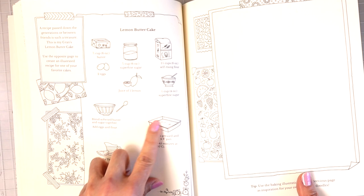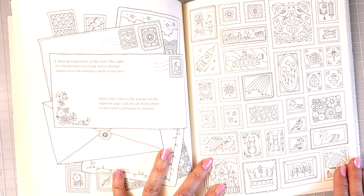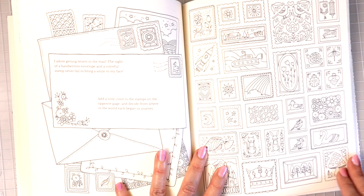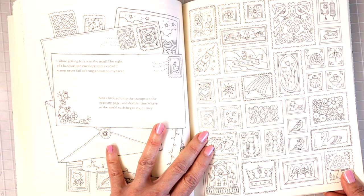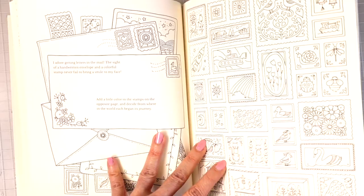Now it looks like we have a whole bunch of postcards. 'I adore getting letters in the mail — the sight of a handwritten envelope and a colorful stamp never fail to bring a smile to my face. Add a little color to the stamps on the opposite page and decide from where in the world each began its journey.' That is super cool. If you wanted to just color something and take 10 minutes a day, you can just do one at a time.